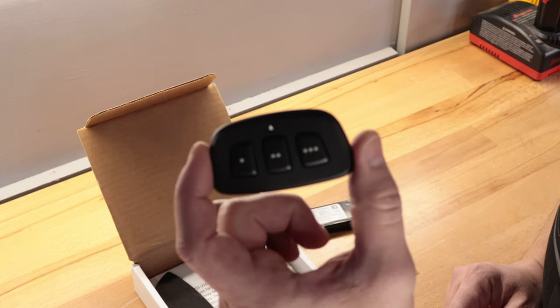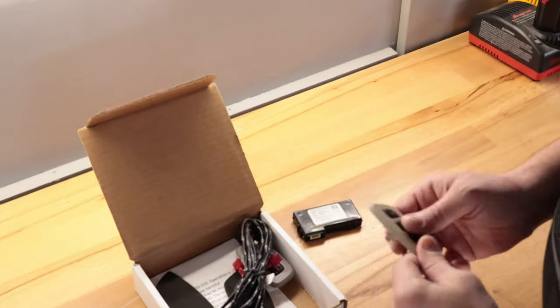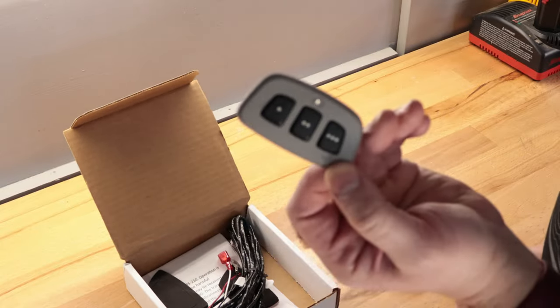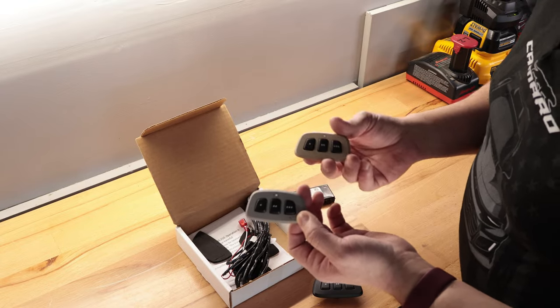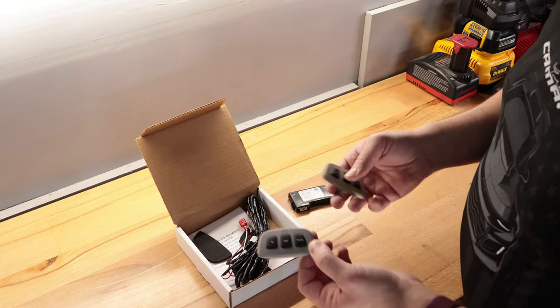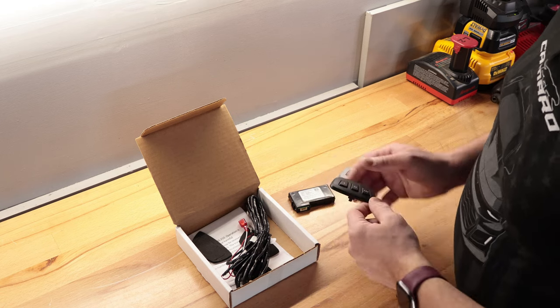The button set comes in black, beige, and gray, and the reason it comes with these colors is it's a universal kit so you can put it in different headliners and different overhead consoles. For the Camaro everything is black, so we'll use the black kit.